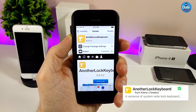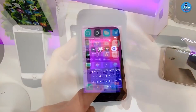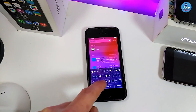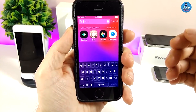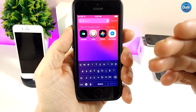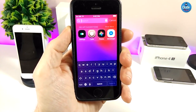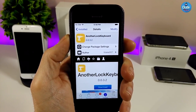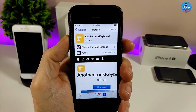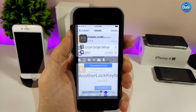The next Cydia tweak is Another Live Keyboard, which brings a beautiful black color to your keyboard. Let me show you — I'll go to Spotlight and tap on search to bring up the keyboard. This is how it looks when you download the tweak — really beautiful and shiny. It doesn't have anything to configure; it works right away once you install it on your jailbroken device.